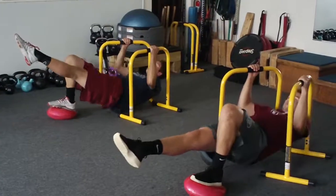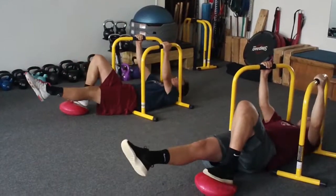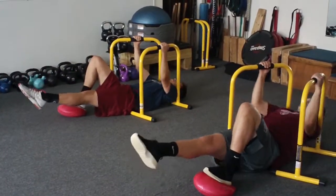Exhale. Up. One. Exhale. Up. Two. Exhale. Up. Three. Exhale. Up. Four. Exhale. Up. Five. Come down gently.